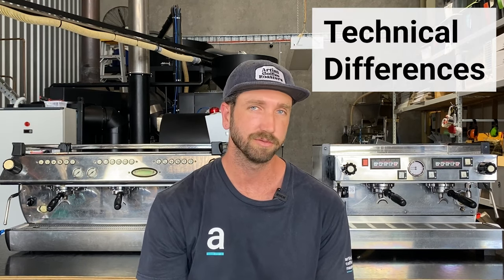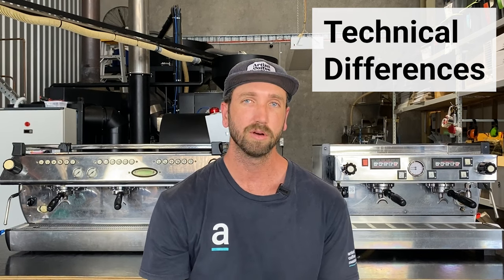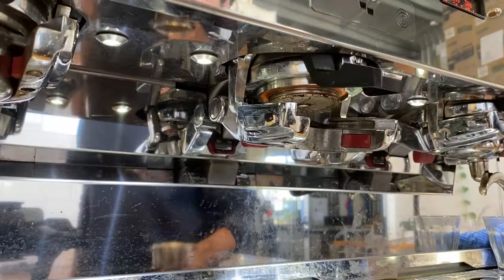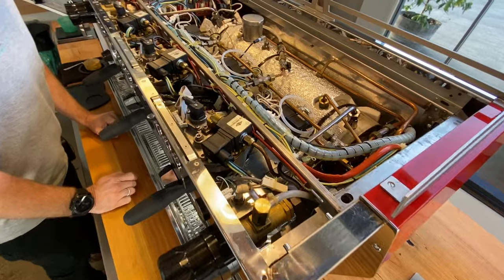Now, technical differences. If you're looking at the same model of coffee machine — like a two-group Linear Classic or a three-group Linear Classic — just remember that you're not actually getting anything technically different. It's the same machine; you're just getting a bigger boiler, which means you have access to more steam and better recovery time, but not necessarily more technicality. It's not until you go from a Linear Classic to a Strata or a KB90, where you're introducing more technicalities in the machine that are going to improve your coffee — but that's not what we're comparing here. We're comparing the same models.